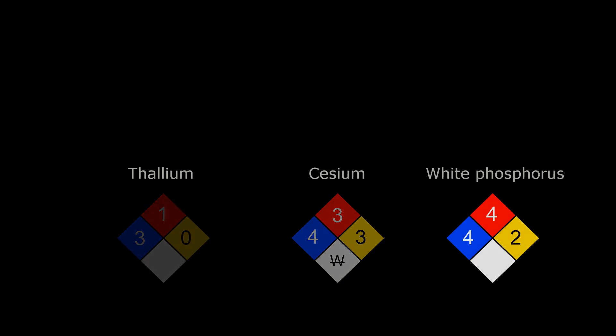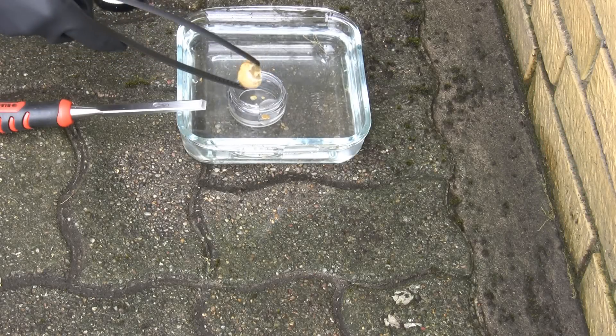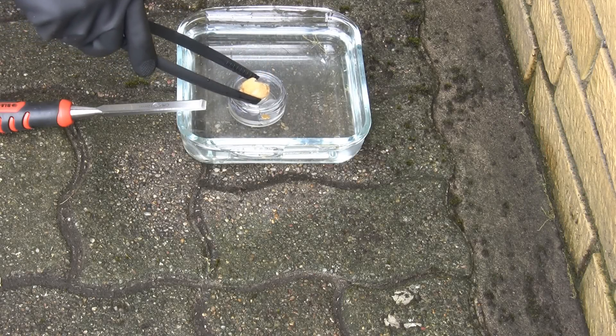It is time to pack up and get this sample back to a dark place. It doesn't like sunny weather.